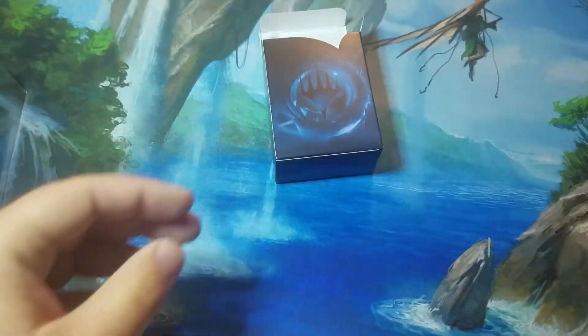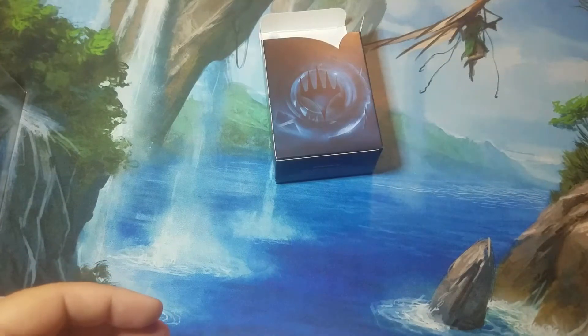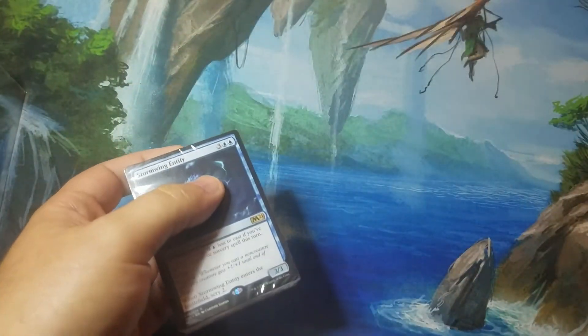I just recently came back to Magic from playing during the original Ravnica block, and Planeswalkers were not yet a thing at that time, so that was a bit confusing to me — but now I seem to get it.